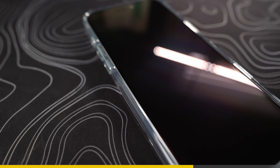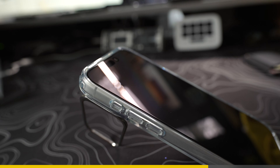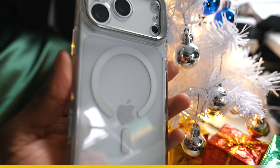For full protection, pairing it with ESR's UltraFit screen protectors makes a lot of sense. The UltraFit trays make installation quick, dust-free and bubble-free. If you want protection that keeps the iPhone 17 looking like an iPhone, check out ESR's Classic Hybrid Magnetic Case — link in the description and pinned comment. Thank you so much to ESR for sponsoring a portion of this video.